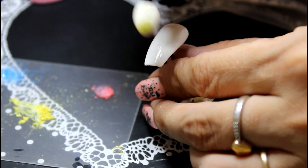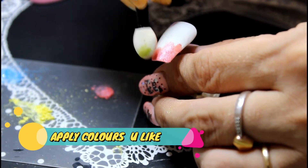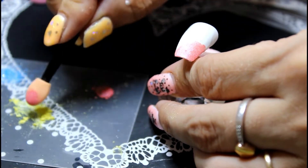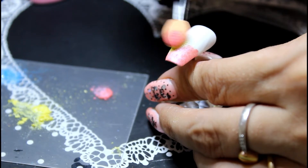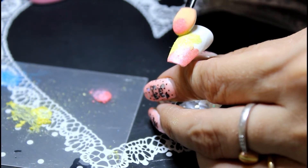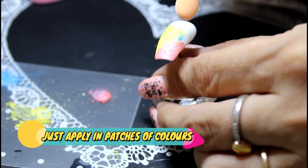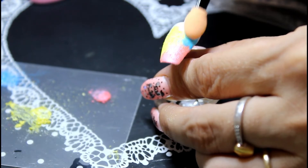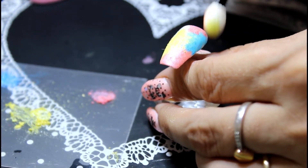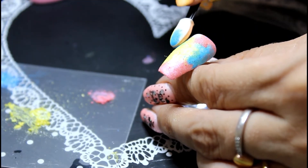I'm just going to pop the rose pink onto the nail like that, not really in a uniform way, and then I might get a bit of the yellow and just pop that somewhere on the nail and bring it up in a patchy sort of way. Then I'll add a bit of the neon blue around there somewhere, and then get a bit more pink and a bit more blue in this corner here.